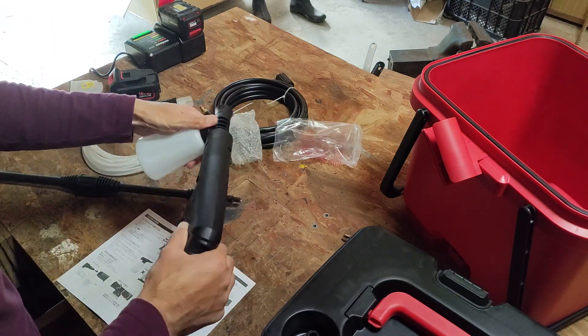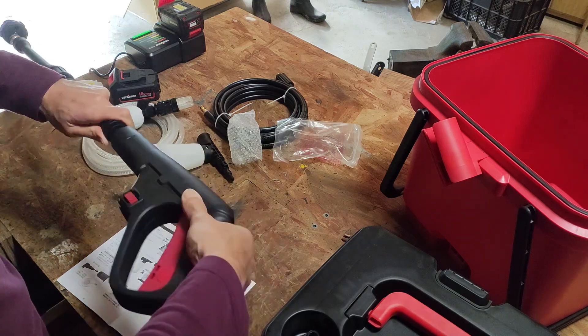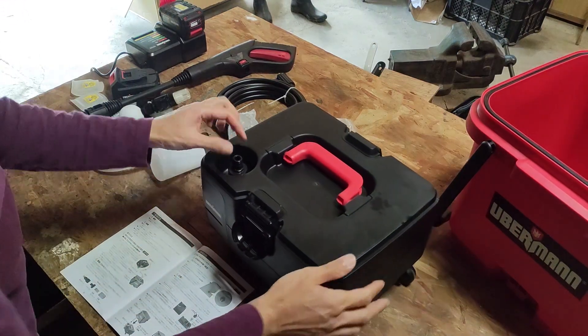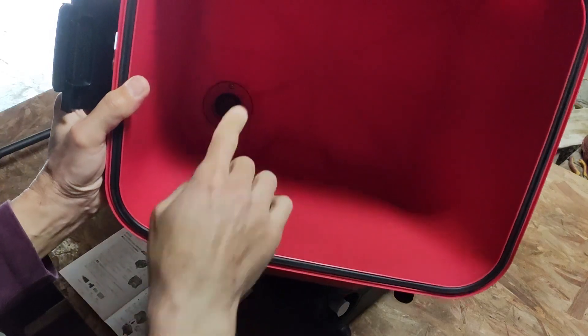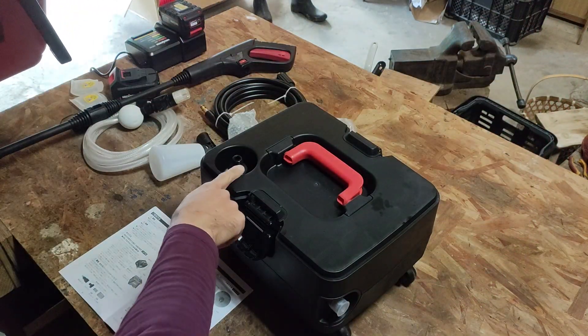この赤いのは、バケツの横に挿しておいてノズルの置き場というか、ノズルをここに引っ掛けておくところですね。これはやっぱり洗剤を入れる容器でした。ノズルの先に取り付けて、洗車するときなんかに使えるんじゃないかなと思います。取り付けはノズルの取り付けと一緒ですね。差し込んで、ちょっとねじるだけですね。肝心の本体ですけどもね、ここにノズルが付いていて、バケツにも接続の場所がありますね。なので、こことここを合わせて、本体の上にバケツをセットしたら。